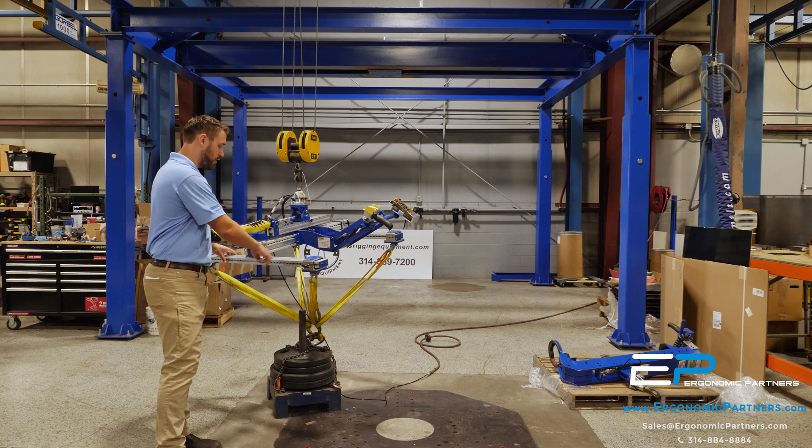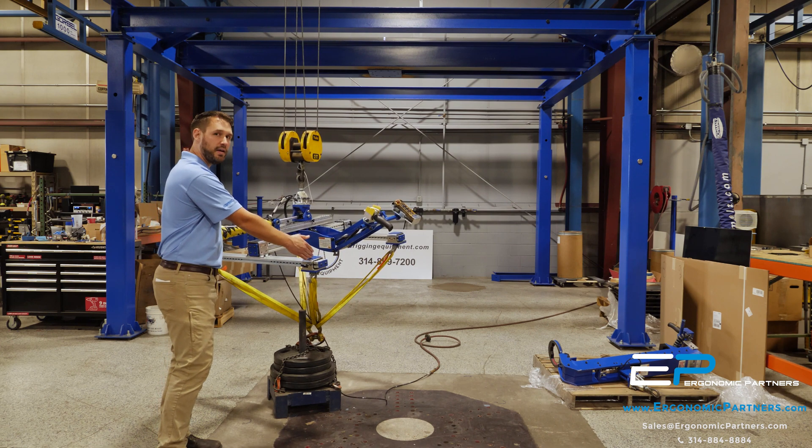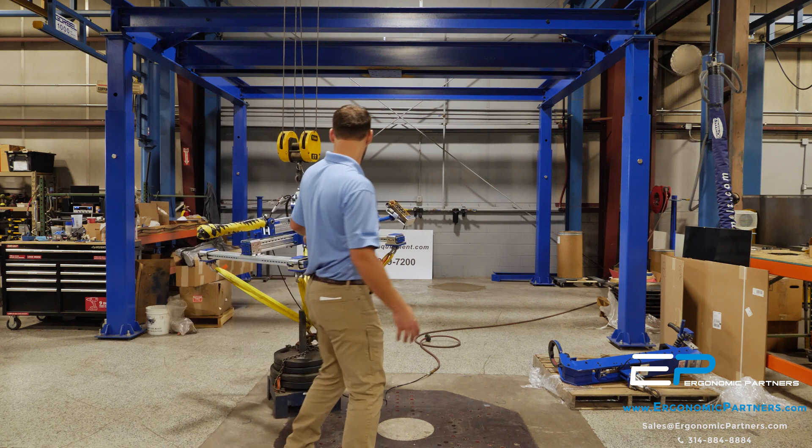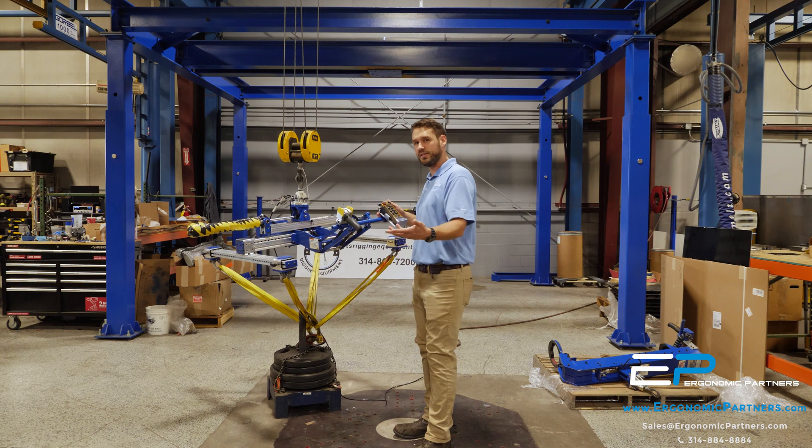We've also got visual indicators on all the arms, so they've got B1 through B28 here, and they're going to be able to say, for this fixture, A3, A14, and so forth — so they're going to be able to set it up easily.